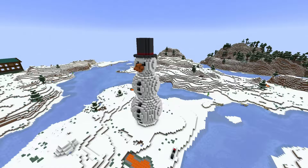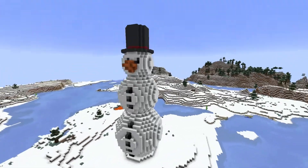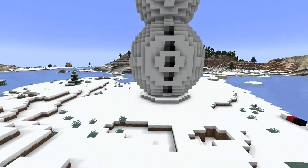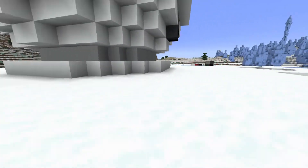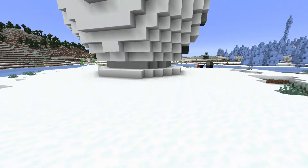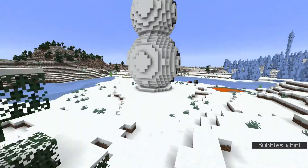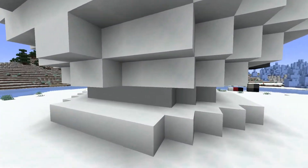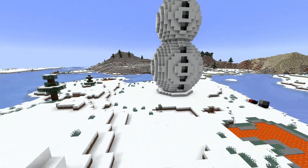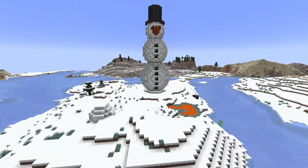We have a nice dapper snowman, but he's only missing two things: arms and a good base. At the bottom, you should round out the base a little so that way it's not just oddly balancing. By going maybe two or three blocks up and rounding it out like another sphere is under there, you can solve that problem quite easily.